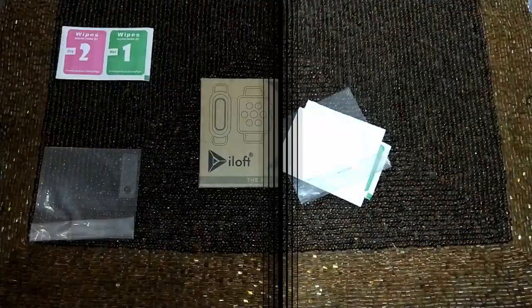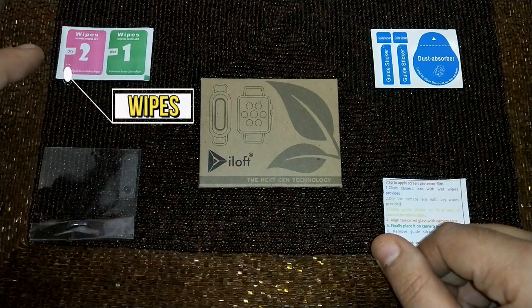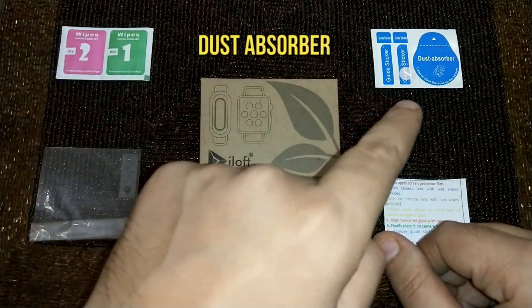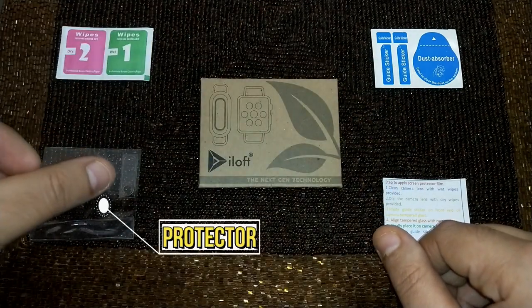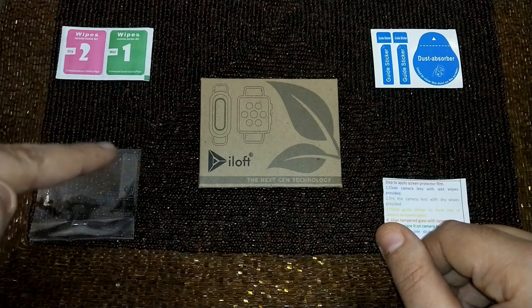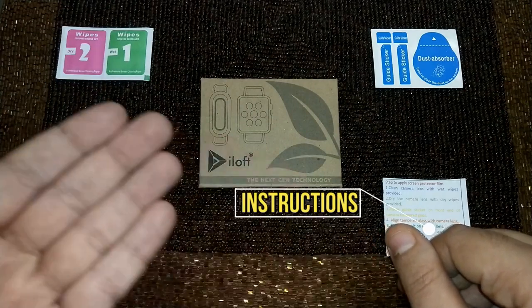These are the four things that you'll get in this pack: wipes, which are dry and wet both; a dust absorber, which can be used in case while applying the protector some dust sticks onto it — you can remove that with the help of this dust absorber; and then instructions as to how to apply this.